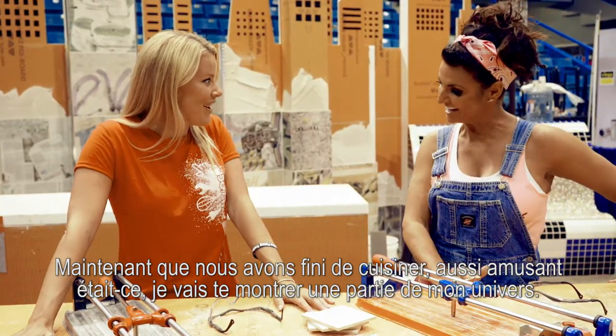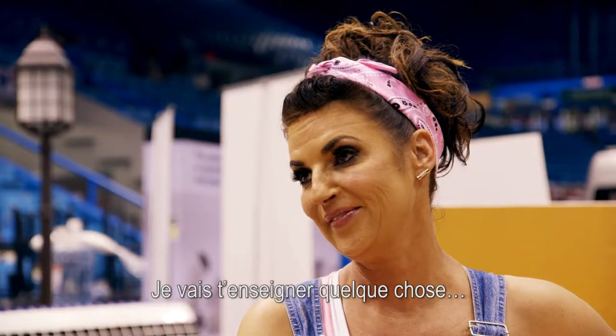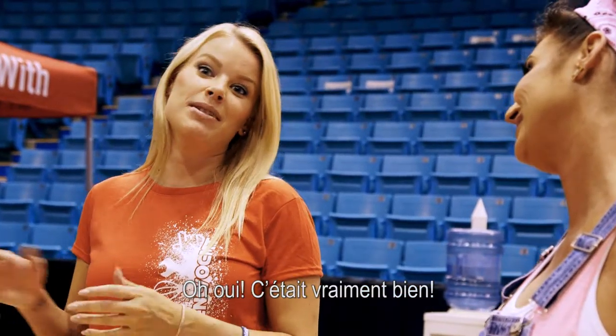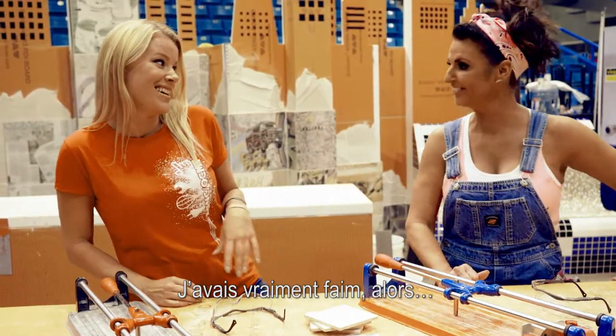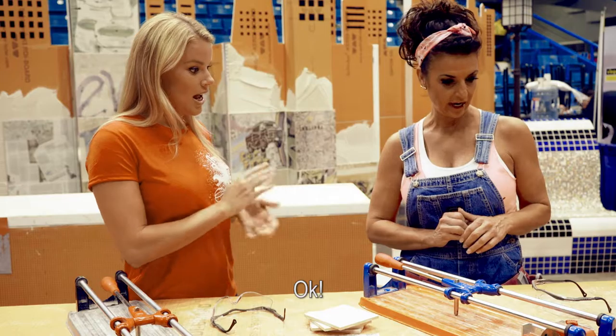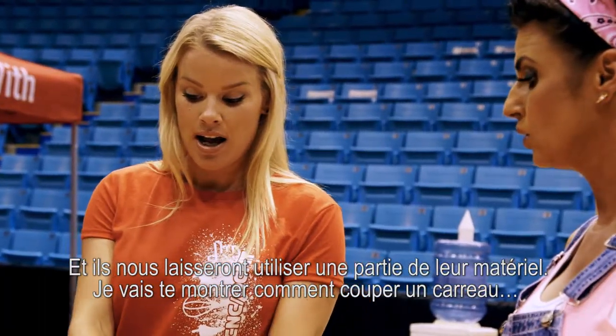Now that we're all done cooking, as fun as that was, I'm going to show you a bit of my world. I'm going to teach you something. You're actually amazing, by the way. It was really good. So we're here in the Schluter booth and they're going to let us use some of their stuff. I'm going to show you how to cut a tile and then how to lay tiles.